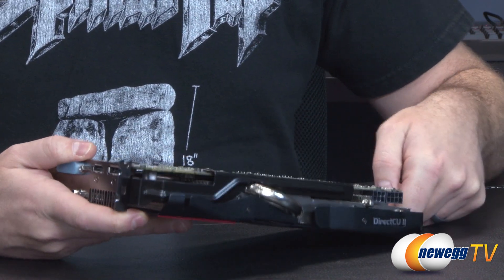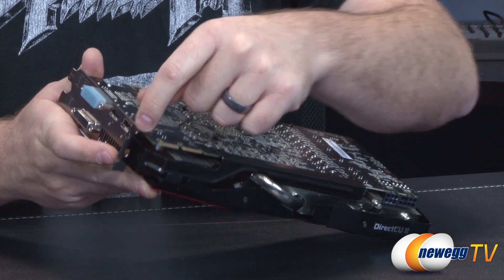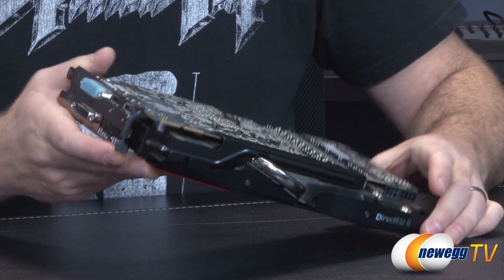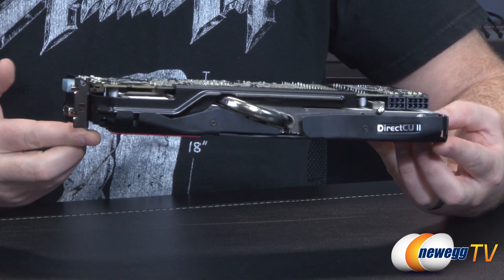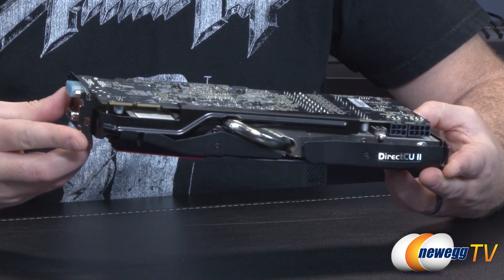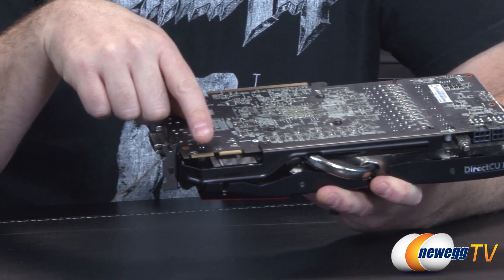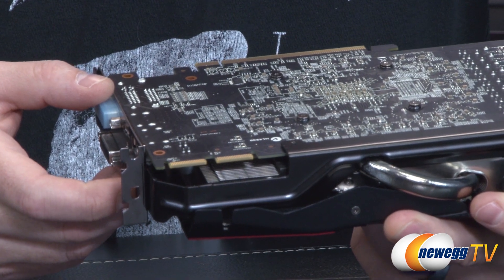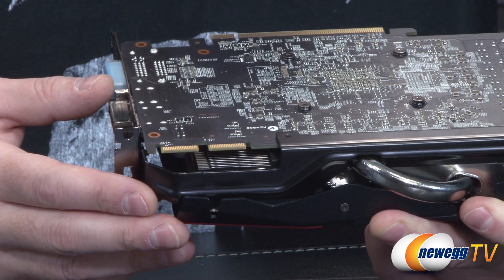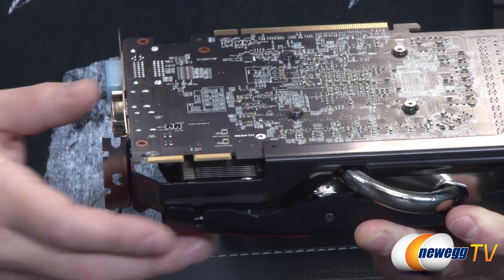Some other well-designed elements: there's a support bracket making contact at the point where you bolt the card to your case, providing rigidity for the PCB — helpful given the weight of the advanced cooling solution. Along the side you can see the crossfire fingers; this card supports two-way, three-way, and four-way CrossFire configurations. The 280X, while very similar to the 7970, comes in at a much lower price point with better performance.